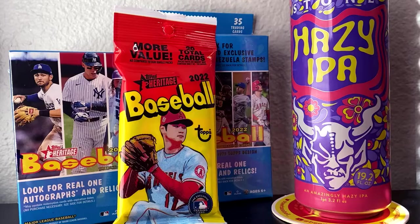All right, so here we have it — 2022 Topps Heritage Baseball — and I'll be pairing it with a hazy IPA from Stone Brewing Company. We got one cello pack with 20 cards, a hanger box with 35 cards, and then a blaster box with 72 total cards per box. 2022 Topps Heritage is bringing back the 1973 Topps design. We're going to be looking for rookies, stars from today and from the past, and looking for real one autographs and relics. So with that, let's get to ripping and let's get to sipping.